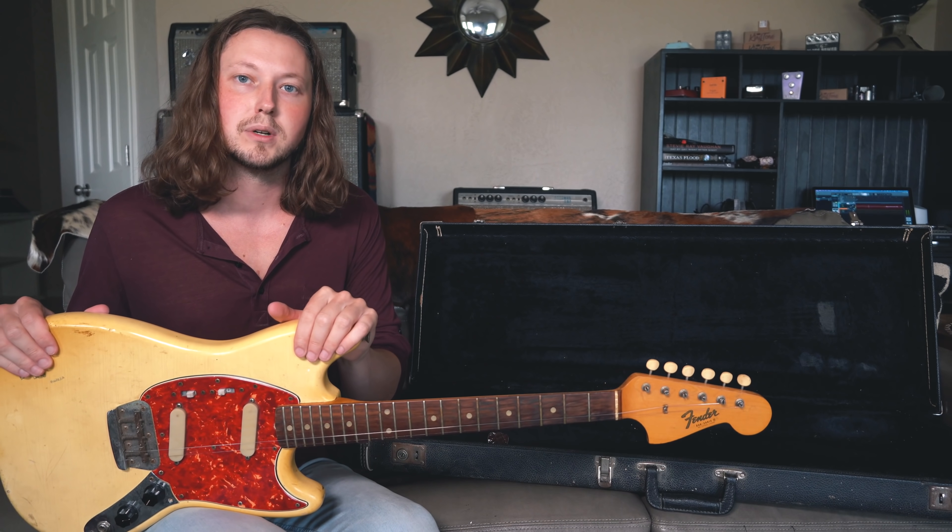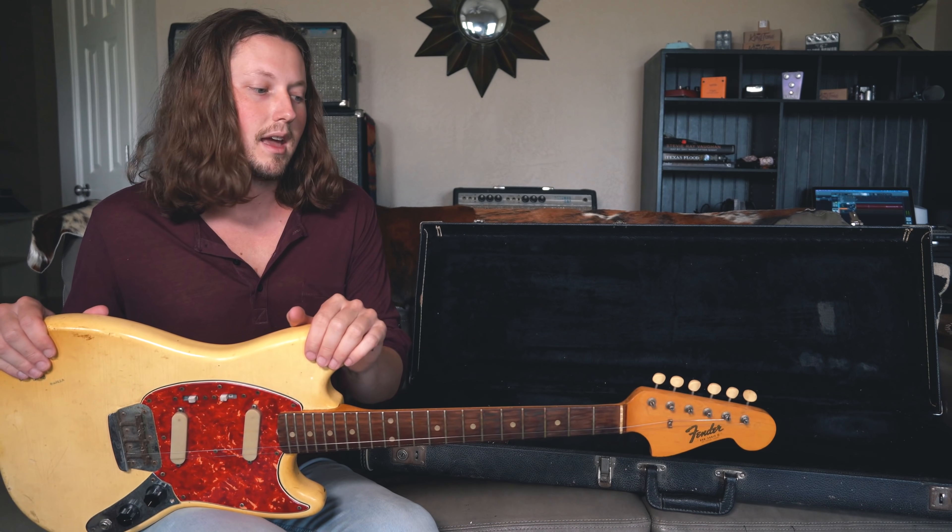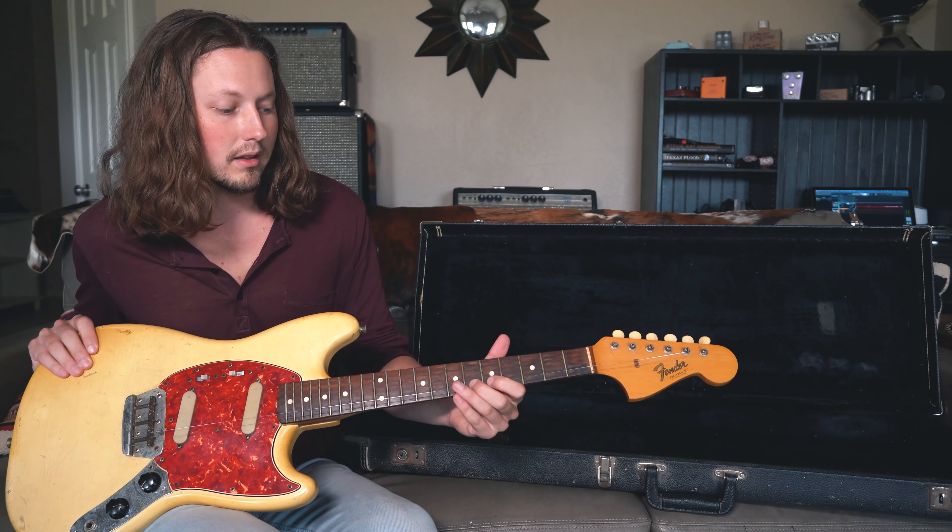So let's go ahead and plug it in, see if the electronics work, what condition they're in, and then we'll probably have to put it on the bench, open it up, clean everything out, clean up the frets as well, and then put some strings on it and give it a real test.